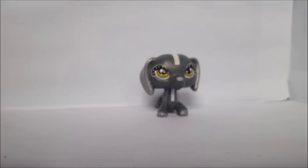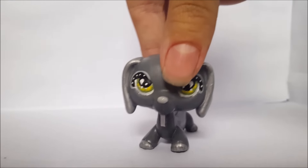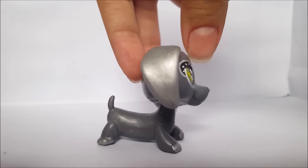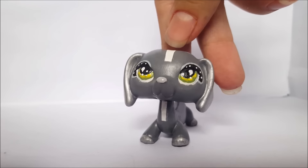Hey guys, welcome back to my channel. So today I have a custom to show you guys. It's a Dachshund — you can see it right there in the background. And here it is. She is a grey Dachshund with silver details on her as well as some white designs.